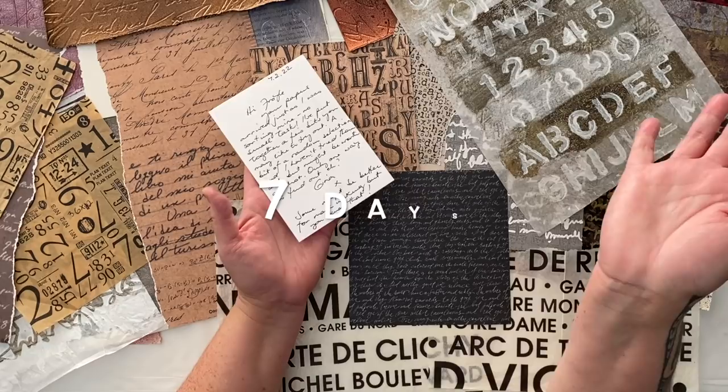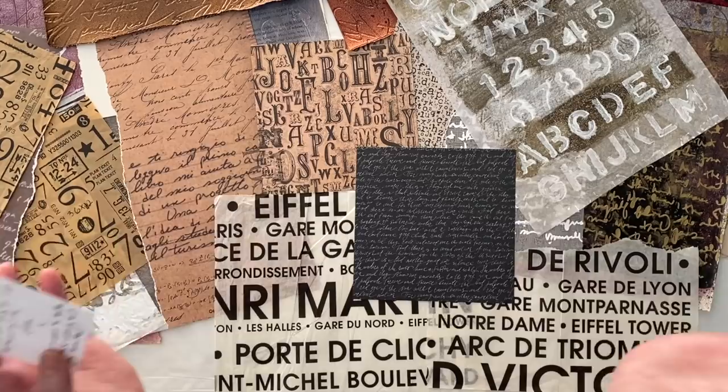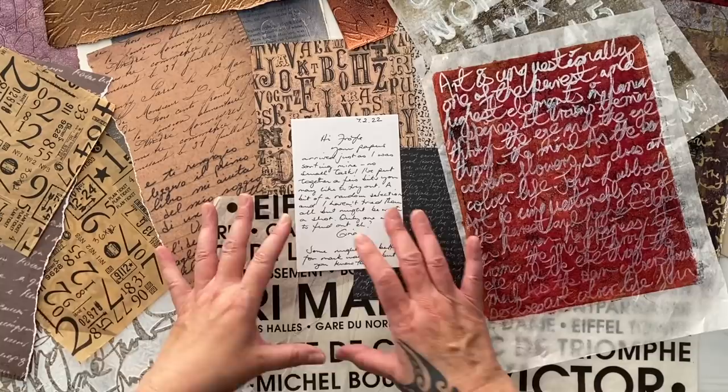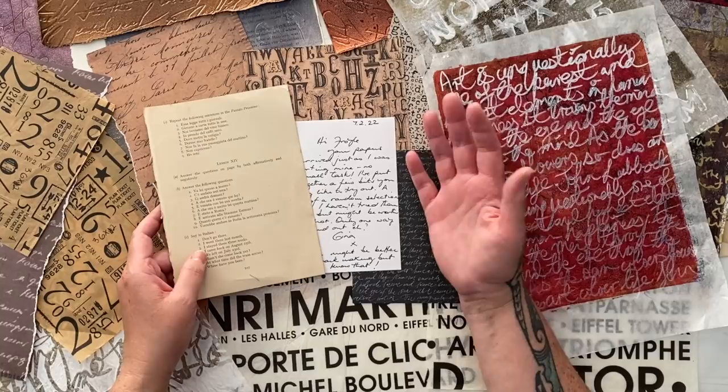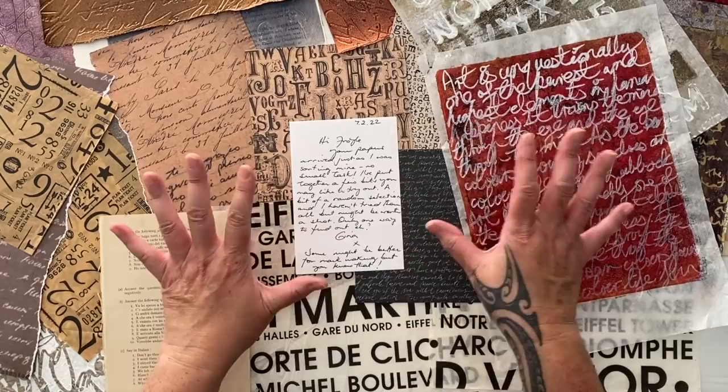We are doing seven days, seven collages, one each day using text — that is our theme this week. So you need to pull out of all your drawers and cupboards and craft areas all the text-inspired papers that you have. Or you can make some, write some, find some glorious notes and letters that people have sent you, or go and rip up some of your books. Options are endless, and we're going to make seven collages with the theme of text.